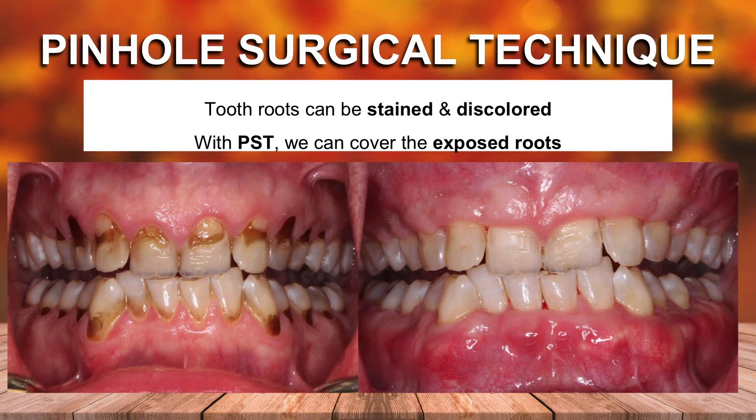As you can see, it was really horrible — the recession was severe. We covered the roots. There's going to be some shrinkage, but the patient's presentable.